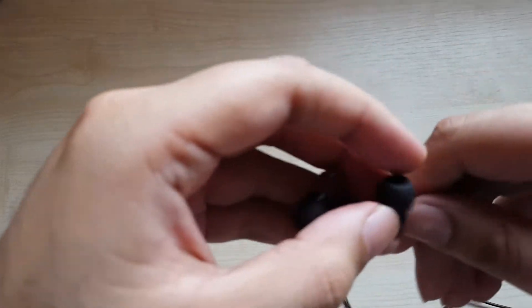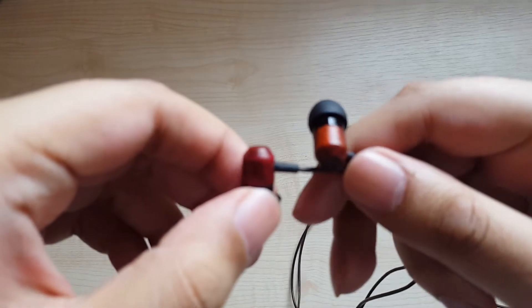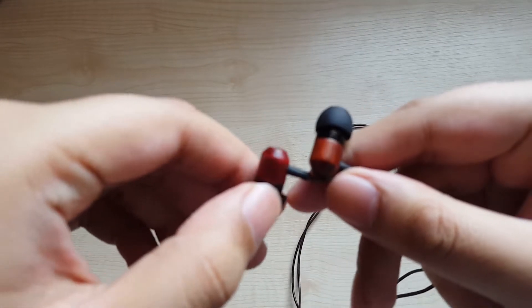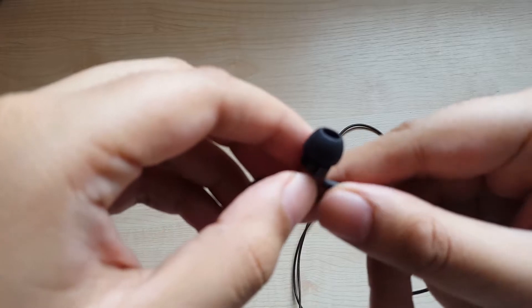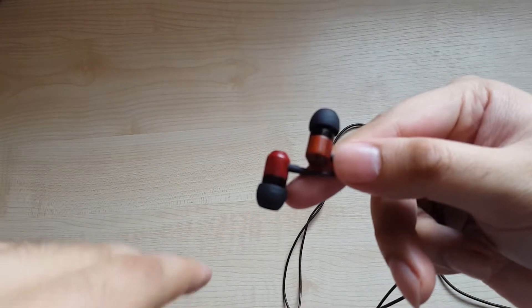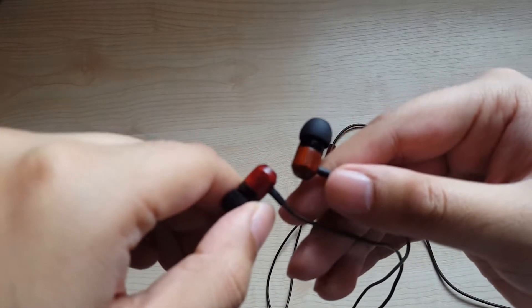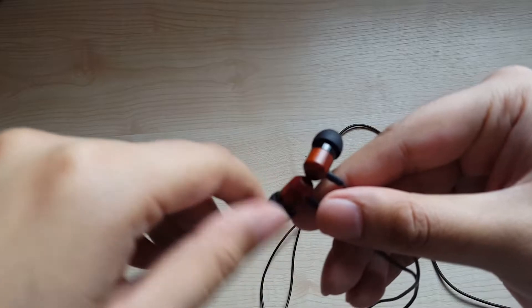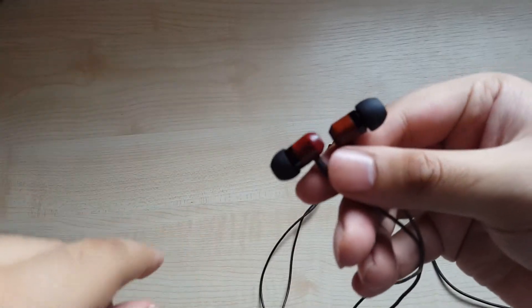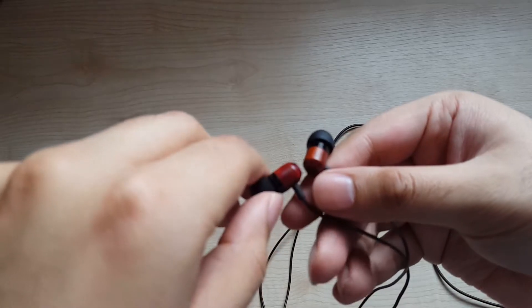First of all, just the build. This is real rosewood — real rosewood casings on the monitors themselves. I'm quite sure people can agree with me when I say this is a quite stellar look. On mine particularly, you've got the right monitor being more brown and the left one more red.